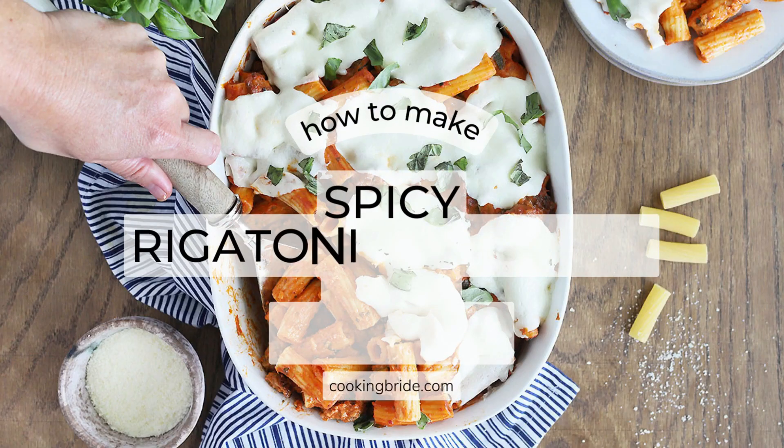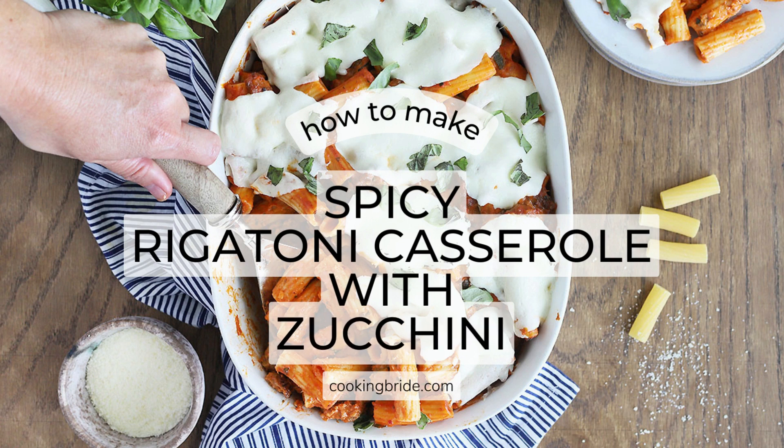Hey friends! Who's hungry? Spicy rigatoni casserole with zucchini is an easy meal you can make ahead for busy weeknights.